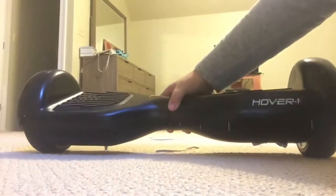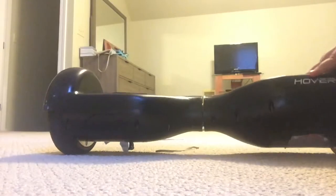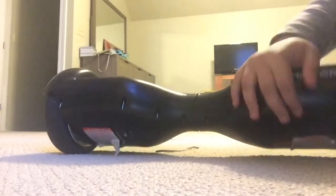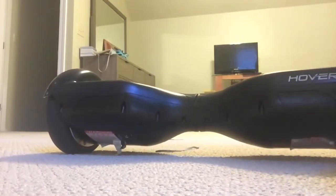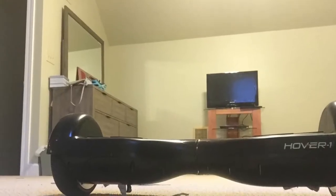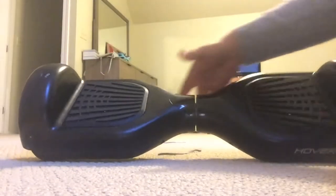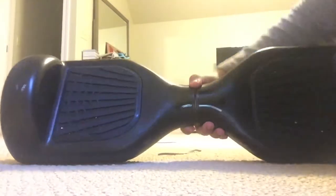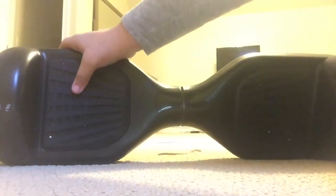Here's the front. The Hover 1 Freedom doesn't have lights in the front, so they're blocked off. These are the pressure paddles on the hoverboard — this one and this one — and these are the two things.